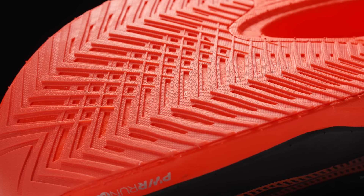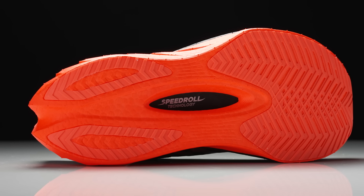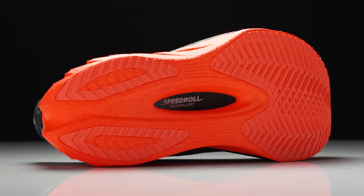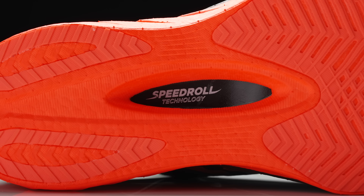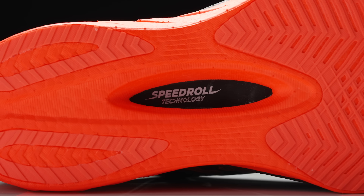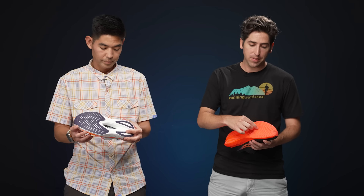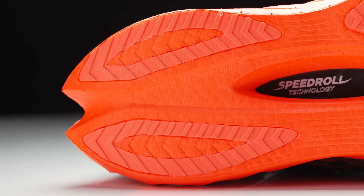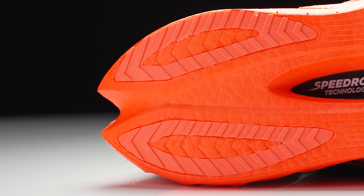Now let's move on down to the outsole. We see nice rubber coverage here — full coverage in the forefoot with strategic placements in the heel. It looks to be pretty minimal, which is what you want. The Endorphin Pro has always had basically as minimal an outsole as possible. A lot of exposed foam in the midfoot, with a nice cutout where you're gonna see that plate sticking out. In the last version, we did have a small cutout in the forefoot that has been filled in. And of course, you can't forget about the swallowtail — always nice to see that aesthetic, and it'll be interesting to see how it feels on foot.